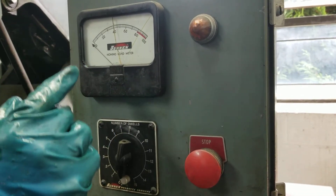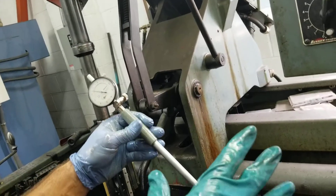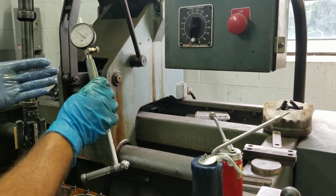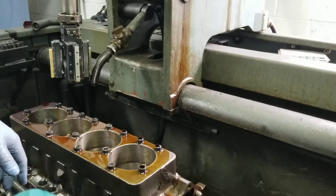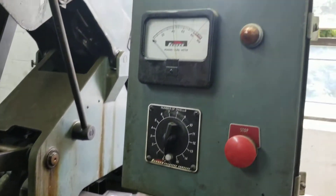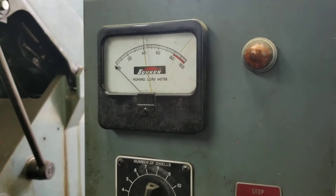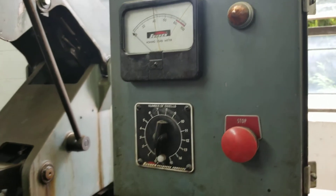Now, whether it's the right size or not is a different story. That's something that is checked with a dial bore gauge, and all of our dial bore gauges here at Olds Performance and Machine will measure within tenths of a thousandth. Typically, after we're done with this process of honing, our cylinders are pretty much dead on 0.0000, or plus or minus 0.0001 or 0.0002 — anything from zero tenths to two tenths of a thousandth of an inch.